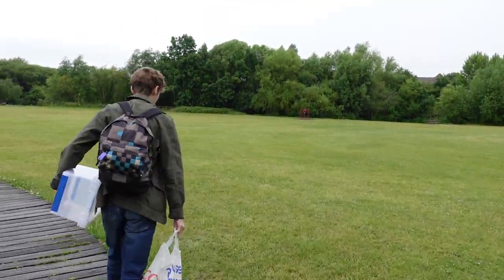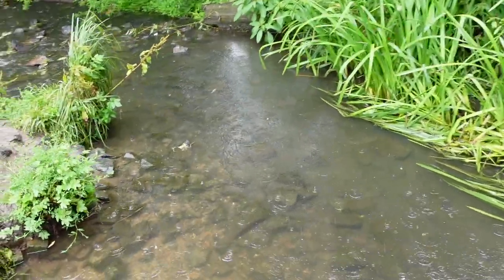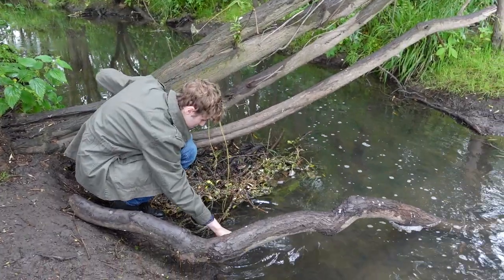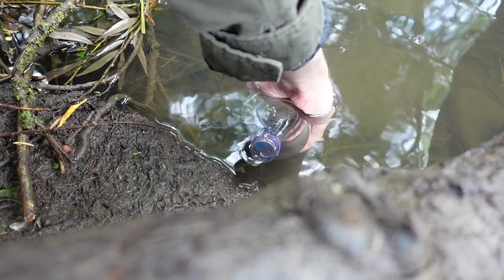First we headed to the park where I knew there was a fresh water stream. Here we collected some water and substrate from the bottom of the stream. It's important to use water from a stream or a pond rather than tap water, as it contains lots of chemicals that will harm the plants and animals inside the ecosphere.